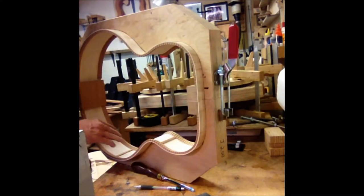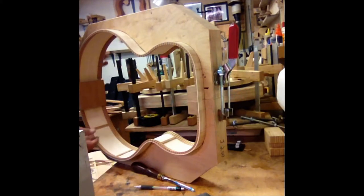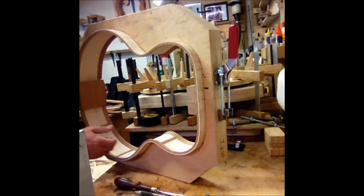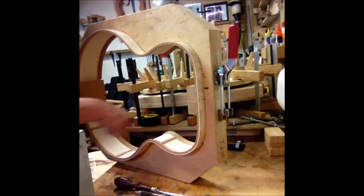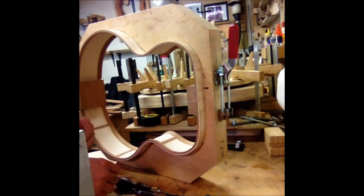We're cutting side bracing here in order to support the side for weather changes and anything that might go on. This gives a little bit more strength as the grain runs lengthwise of the side. We want to brace it in this direction so that any flexing of the guitar will help reduce any possibility of breakage.